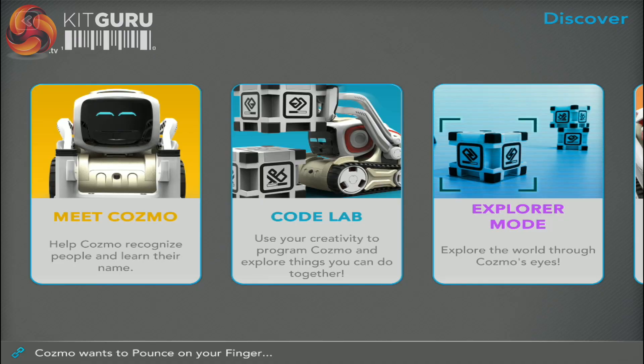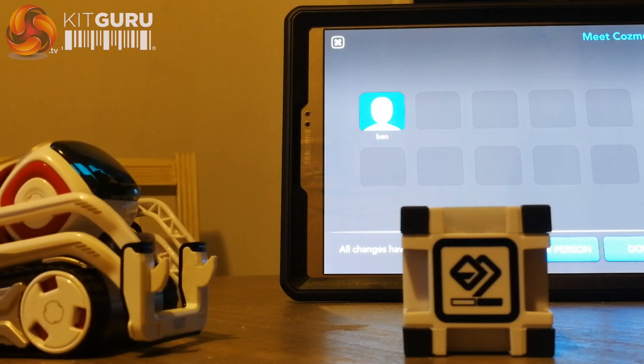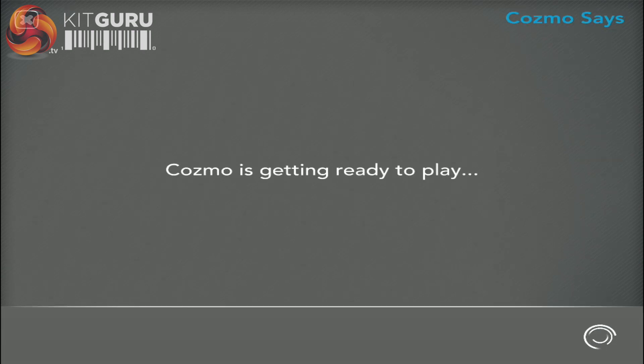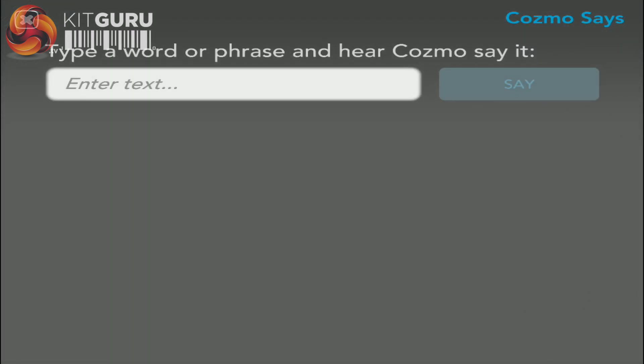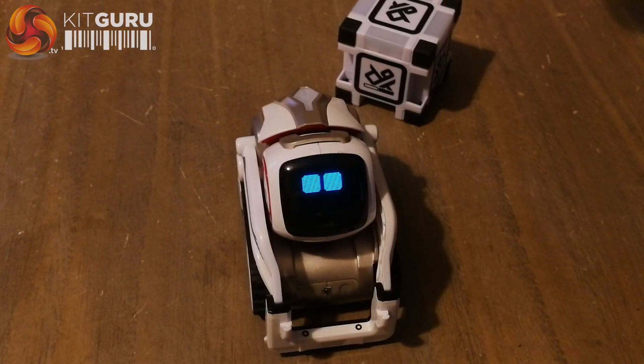Using the Discover button on the main menu brings about some more advanced features. Meet Cosmo allows you to add additional people for him to recognize, or even to re-sync your own facial recognition information. Cosmo Says will allow you to type anything, within reason, for him to repeat back out loud. Just be careful what you make him say — Hello! I am Bunzee!